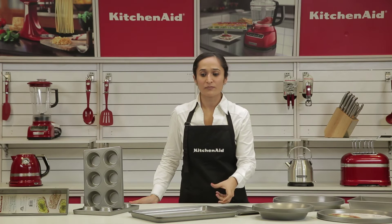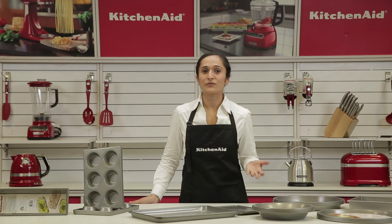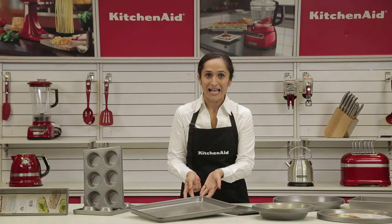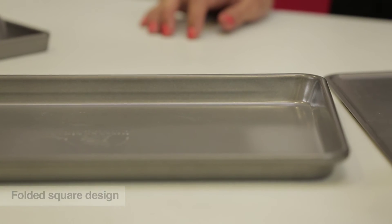Even when you hold or feel the product, you'll notice the gauge is much heavier and solid when you compare it to any other bakeware. All the edges are reinforced with galvanized steel, which makes sure that they retain their shape. It's also safe — there are no sharp corners or edges.